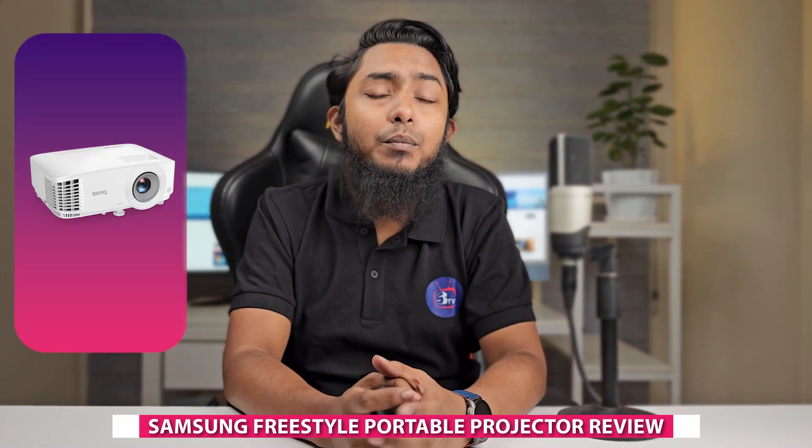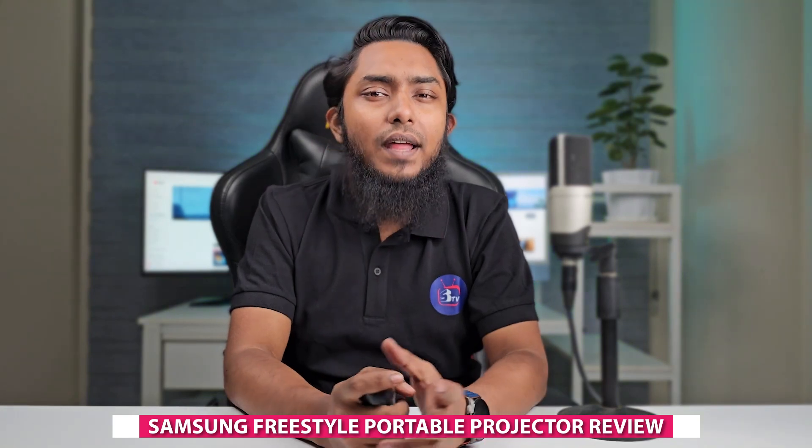Welcome, tech enthusiasts, to our comprehensive review of the Samsung FreeStyle portable projector. Today we are diving into the features, image quality, portability, and overall performance of this innovative projector. Join us as we explore the world of on-the-go entertainment. Let's get started.